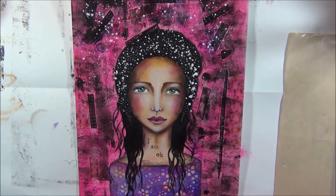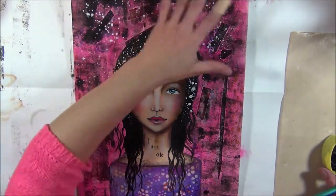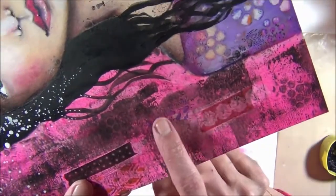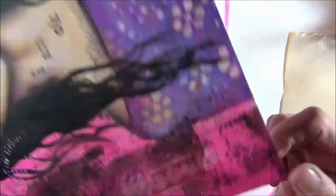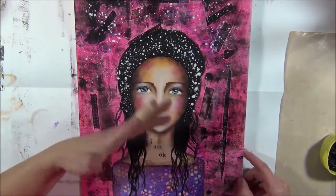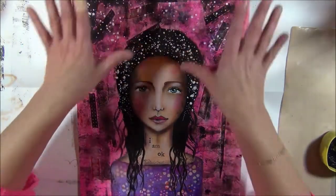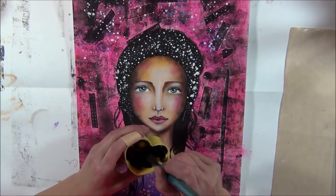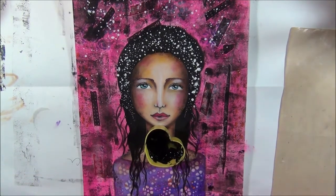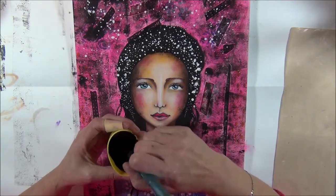I decided I'm going to add more black to the background. I like the texture from the brayer, I really like that, but for me it is too busy, too pink, and I think her face just needs to be the main subject of the page. I really like her face and now there is too much going on. I've decided to add black - not black gesso, just black paint from Amsterdam in a little basket from a big jar - and I'm just going to apply it and see what happens.